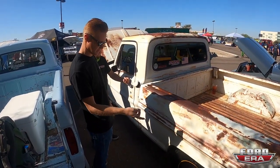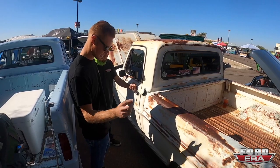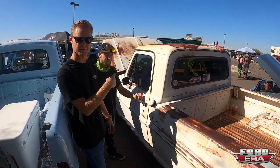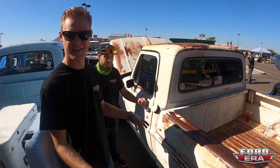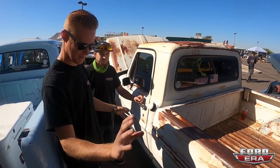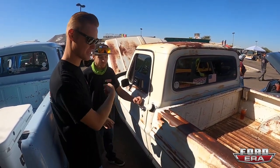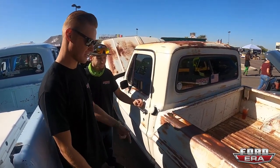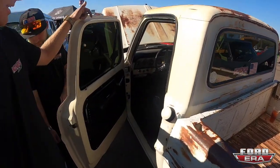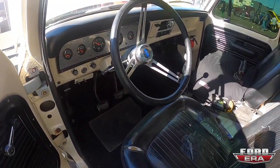We lowered it — we actually flipped the rear end, flipped the leaf springs, C-notched the frame, so it's leaf-under now. Then I cut a coil and a half out of the front suspension. I did a little hundred-dollar, three-day lowering job for Good Guys two years ago — took it all apart, cut it, flipped it, lowered it, notched it, cut the springs, shortened the driveshaft ourselves, and it was done.